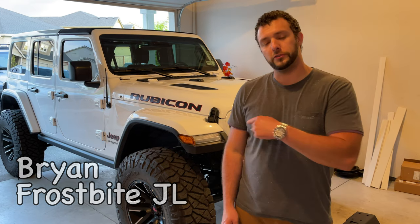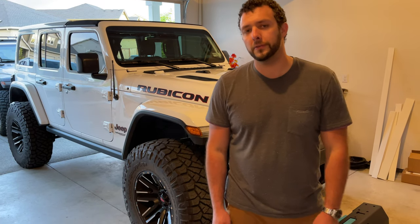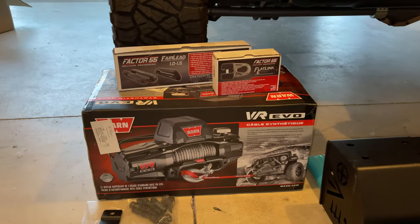Hey guys, it's Brian. We're back in the garage today. We're going to be working on my brother-in-law Chase's Jeep — this is a 2019 Rubicon JL. You've seen this one before. Today we're going to throw a bumper on it and a winch. Let's go take a look.